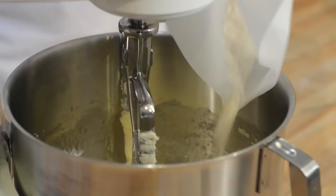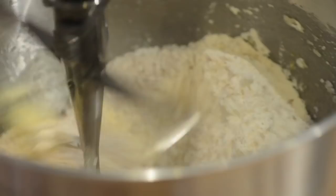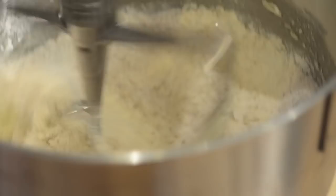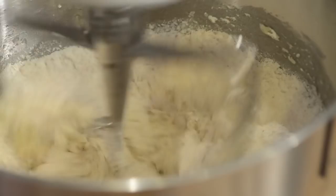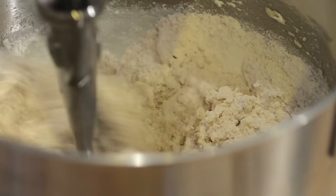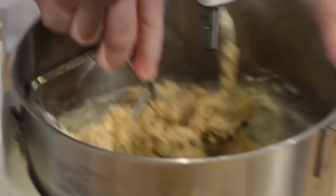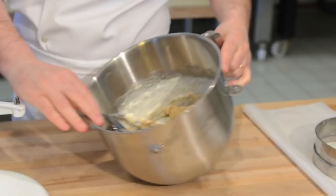Now it's time to put our dry ingredients in. Start very slowly first, and then as soon as it comes together you can go to medium speed, but mix only until the mixture comes together. Make sure the mixture is mixed all the way down to the bottom of the mixer. You don't want to incorporate too much air, otherwise your cookies will become too porous and get soggy too quickly.